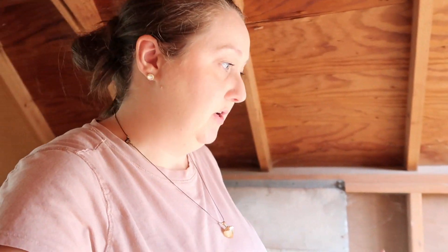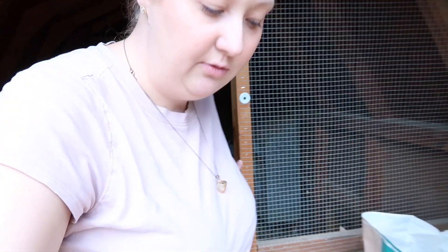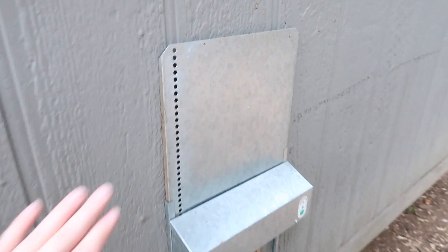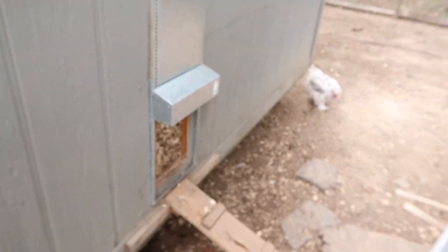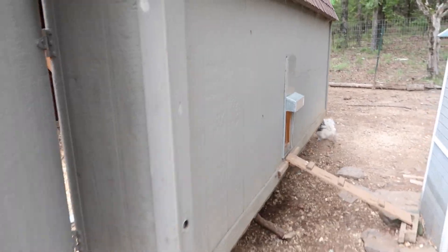In the winter we just put a heat plate under the waterer to warm it up for them. The real MVP of this chicken coop is the automatic chicken door — the brand is adorstore.com — and we really like that, it makes everything a whole lot easier. That's the gist of our chicken coop.